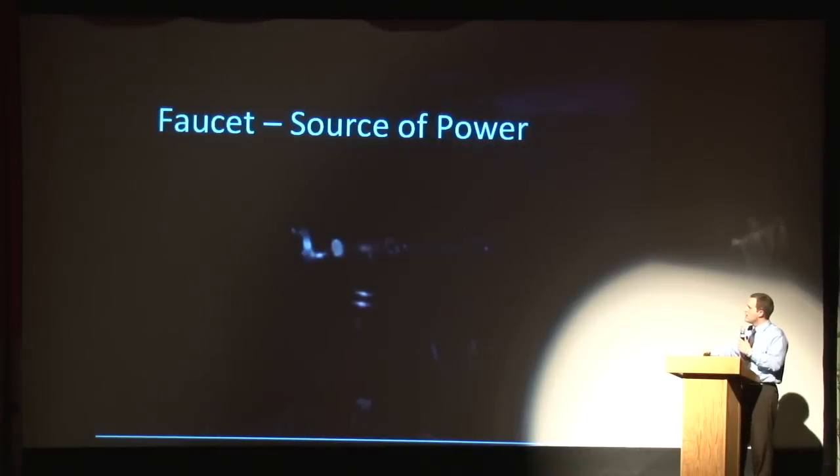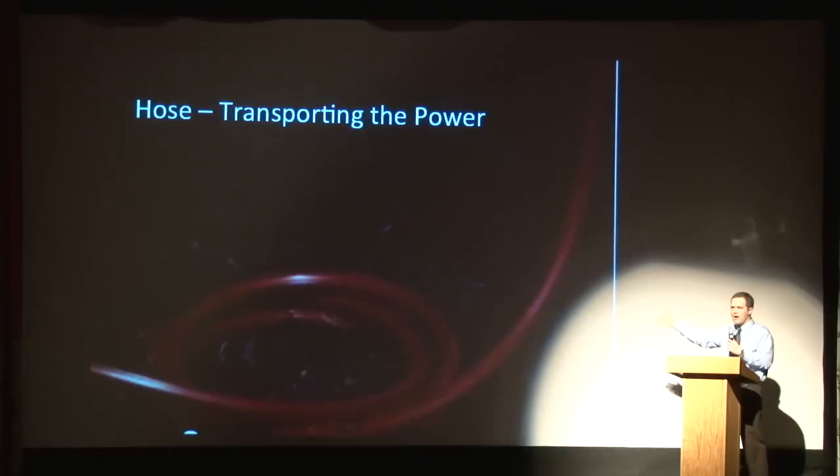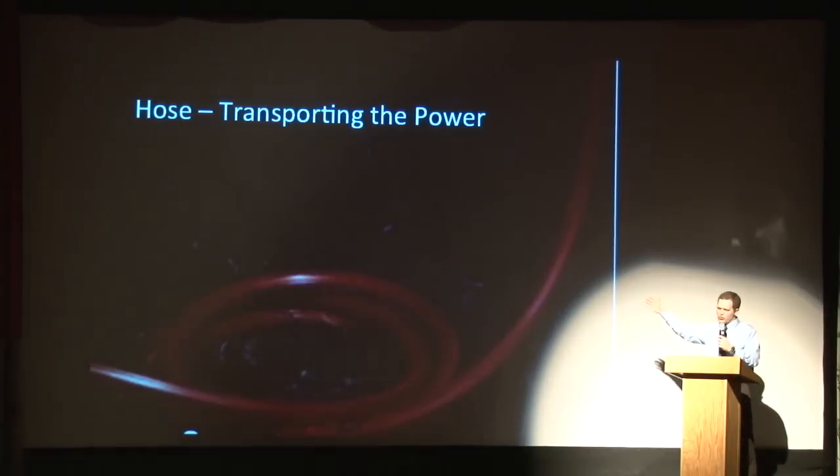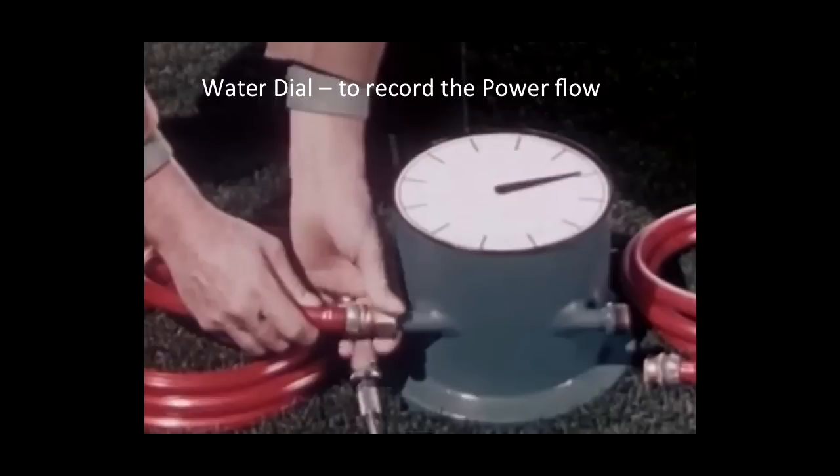The water flows from there into the hose, which transports the power — very similar to the gear train in mechanical watches, which just transports the power throughout the watch. The next element of this water pump watch is the water dial. Basically, as the water is going through it, it spins. Very simple element, but you need that to be able to have a watch that works.